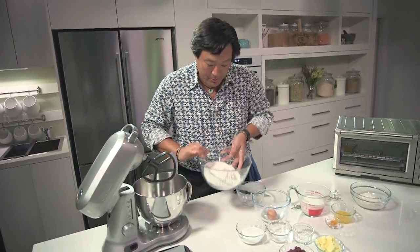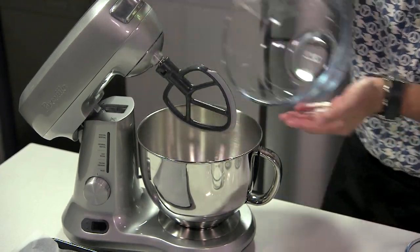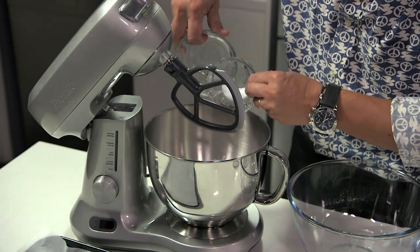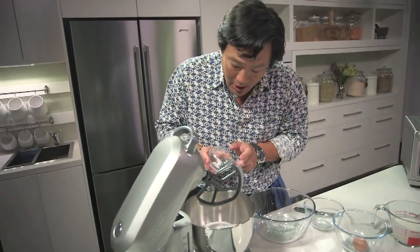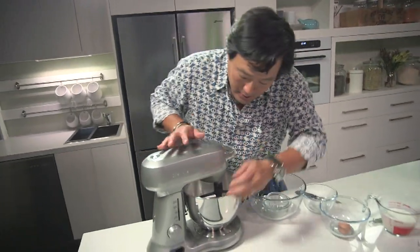All you need to do is first put all the dry ingredients. So we have all-purpose flour, sugar, a little bit of salt — you have to have salt when you make cakes and breads — and just a little bit of baking soda. On low, just mix it slowly to incorporate.